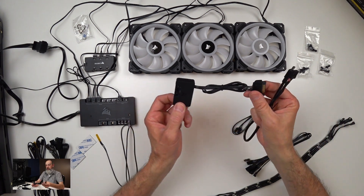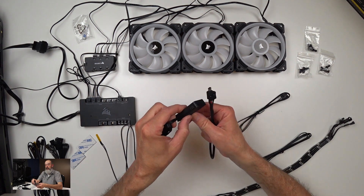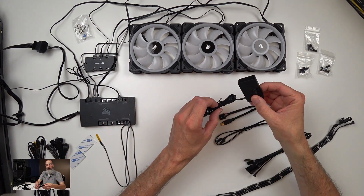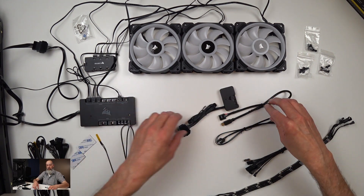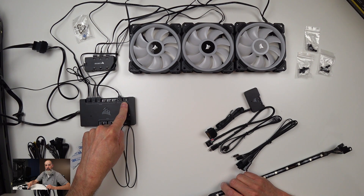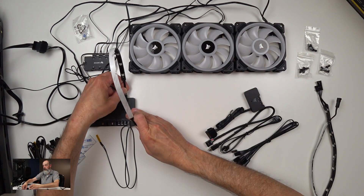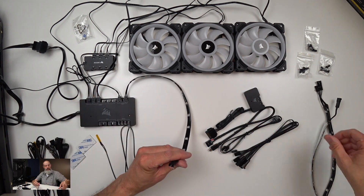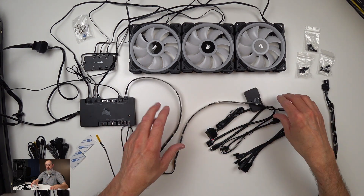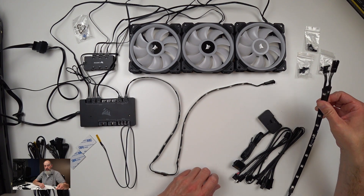The Lighting Node Pro kit comes with its own Lighting Node Pro — the same one that comes with the fan kit — featuring two LED channels, a SATA connector, and a USB connector, plus two link cables to connect it to the hub and into the Commander Pro if needed. In this particular case, I can simply attach the LED strips directly to the Commander Pro using the second LED channel. I can daisy chain these together — the older Link software recognizes four strips; the IQ software will recognize up to six.